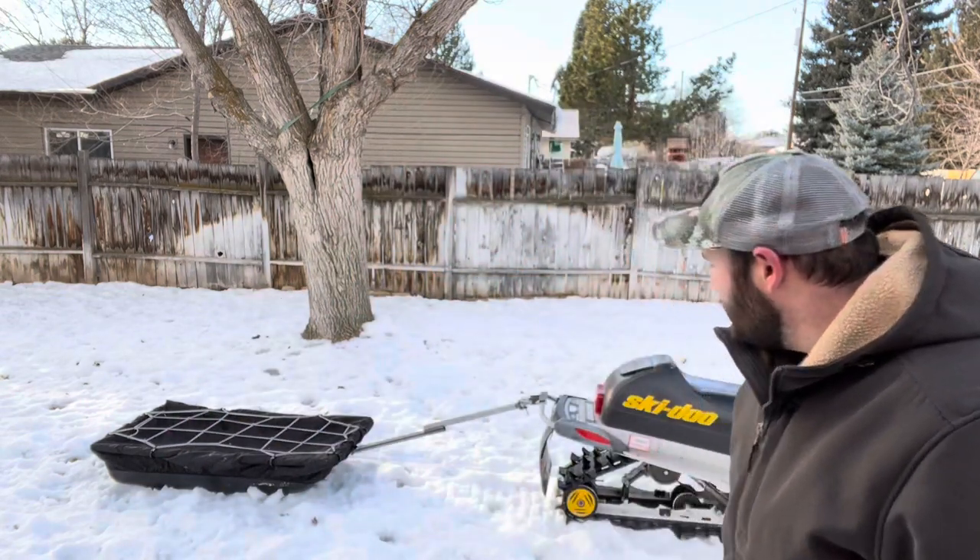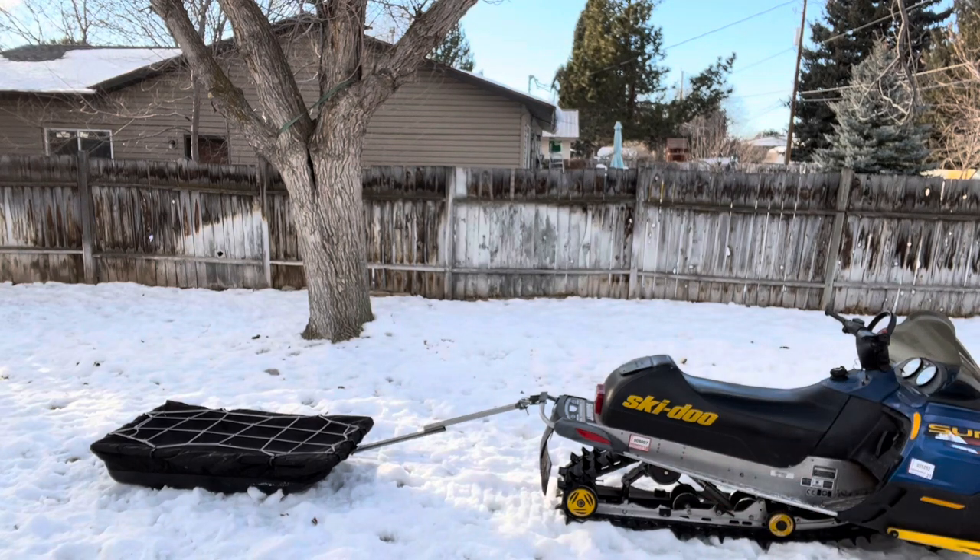Hey YouTube, I hope y'all had a good holiday — Christmas and New Year's. I'm making this video real quick to show you this hitch I made for a jet sled and snow machine. I think it works pretty good. I just tested it out, took it around the yard a couple times, and it tracks well. I want to show you my thought process and give you some ideas on how to make yours.